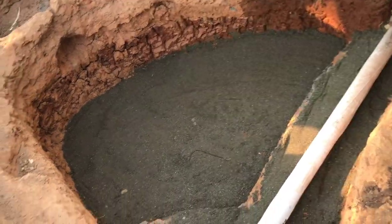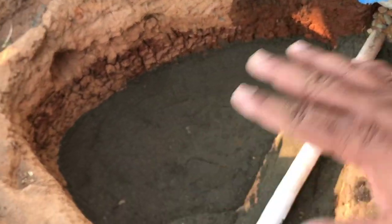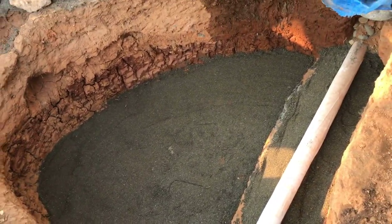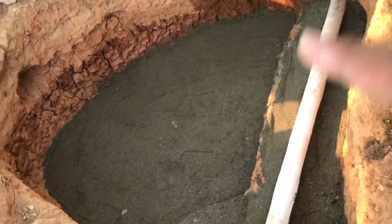There you go — just like that, we have our leveling sand down. We made a nice soft cushion at the base so you don't see any rocks or roots. That's going to protect our underlayment. We're going to go ahead and put the underlayment down first.